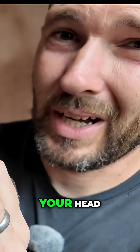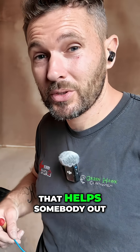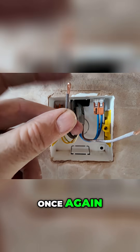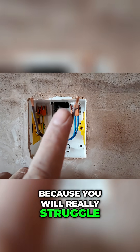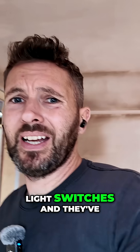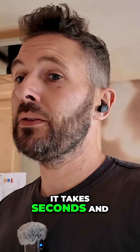That's a little top tip — hopefully it helps somebody out. You'll notice once again, doubling over the ends is especially important in light fittings and light switches, because you will really struggle to get a good connection otherwise. How many times have you been to light switches and they've fallen out? Don't be lazy — it takes seconds and it's a better job.